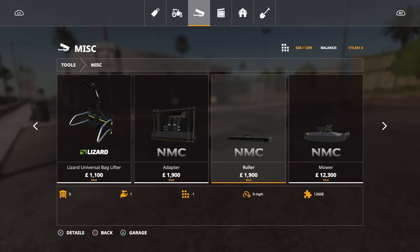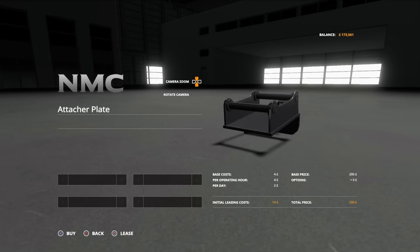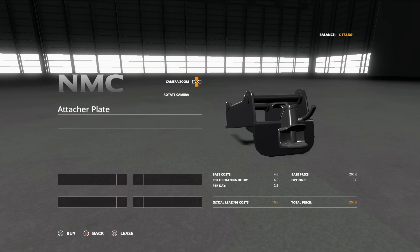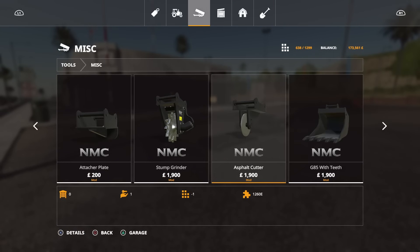We've got a roller that returns your ground to its original state. We've got a mower, which mows. We've got an attacher plate — the attacher plate goes into the backhoe but gives you a trailer hitch, so if you want to use it for moving trailers around you can. The backhoe vehicle does have a trailer hitch already because there is a trailer available too. We've got a stump grinder. We've got an asphalt cutter — in the real world it cuts asphalt/tarmac for digging holes and road repairs; in game it can be used as a plow, though only a one-row plow, so fairly limited use.